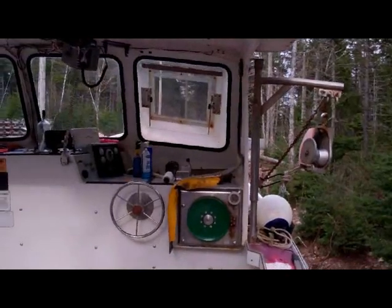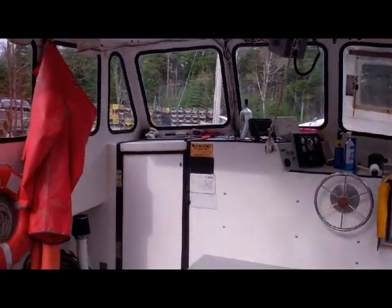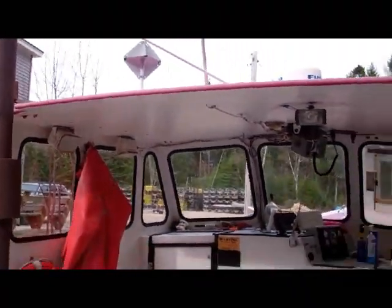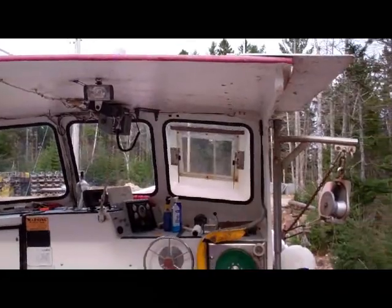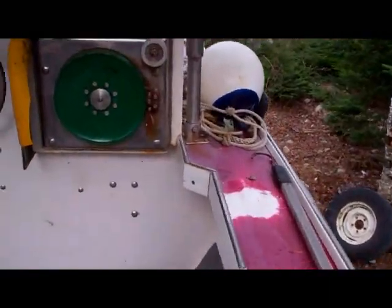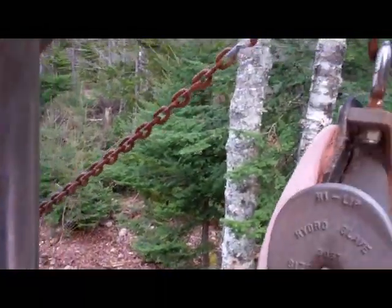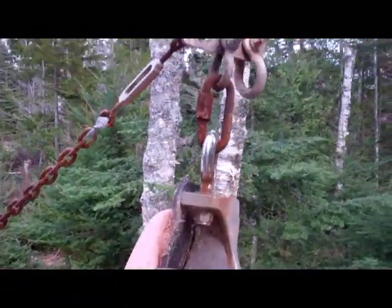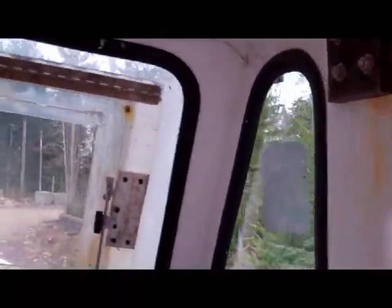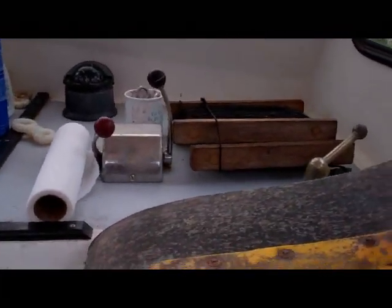Here's a picture of the cab. I took a hauling partition out — it gives me a lot more room. I have a dry exhaust. You can see this is the pot hauler — it hauls the rope. This is the crane and the block; the rope goes in. There's a window that you can open to let some fresh air through on a hot day.